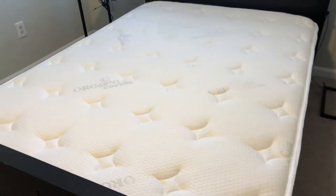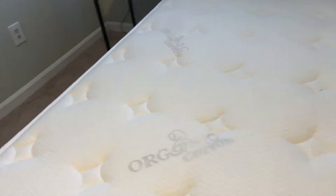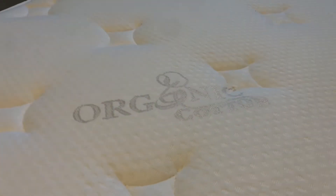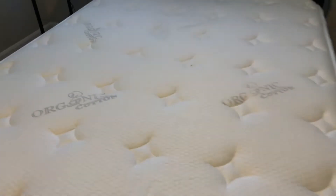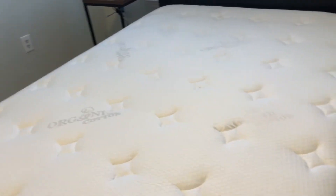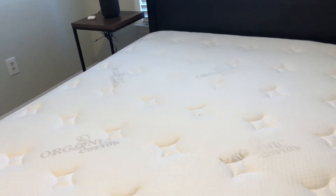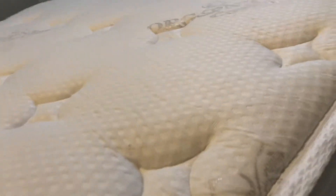What's up YouTube, back with another video. I'm making a follow-up video to the Oliver Smith hybrid mattress with organic cotton top. A couple of weeks ago I made a video about how good of a mattress this was for the price, and I wanted to follow up with another video on this 12-inch mattress.